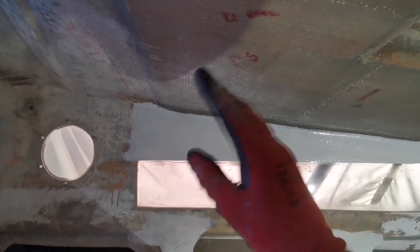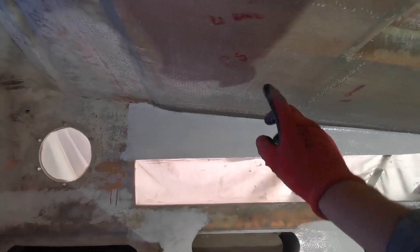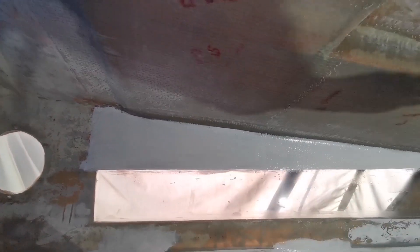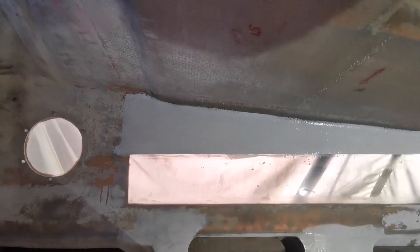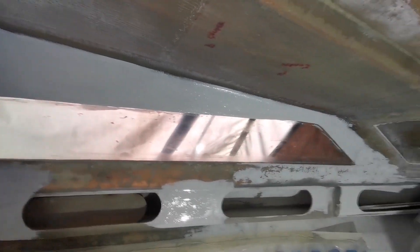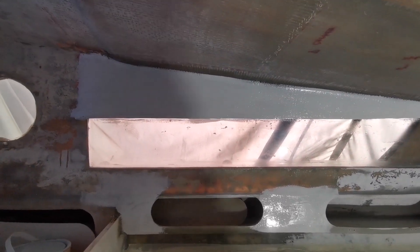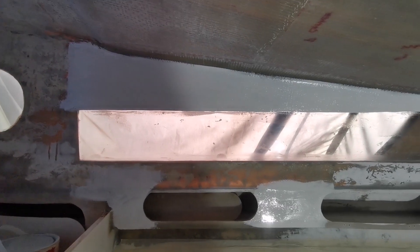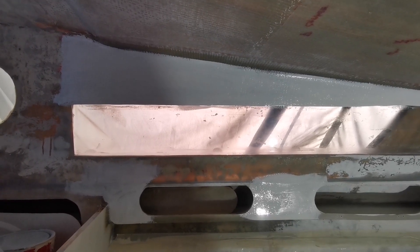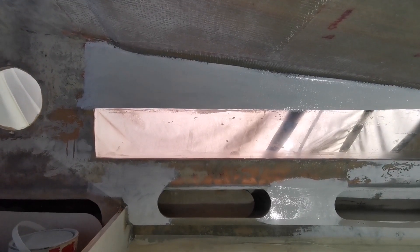Depending on how this comes out I might gel coat it as I've done there. Obviously it then means I've got to re-sand it again, but it's a lot easier to sand gel coat than it is to sand this. The other option is I sand all this down, put another layer of CSM on, then gel coat it while it's still wet — but that's just going to go on forever. I'm hoping this way will be quicker, but we'll find out. Right, that's me done. I've got a load of editing to do — loads of videos to cut down, trim, and edit. We're getting there — stop waffling Dave, catch you all later, thanks for watching, bye for now.